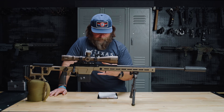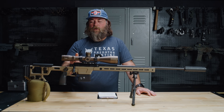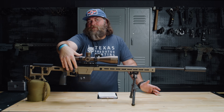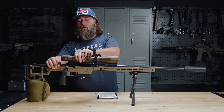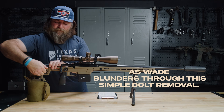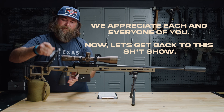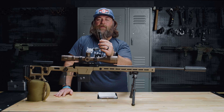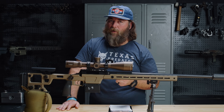The Aero Solace action comes with an integral 20 MOA base. On the opposite side we have our side bolt release — pretty standard for most modern actions. We have a 60-degree bolt throw and a three-lug bolt that can be swapped out to different bolt faces. That's money. All I want to know is: do you have one for the 6mm ARC?